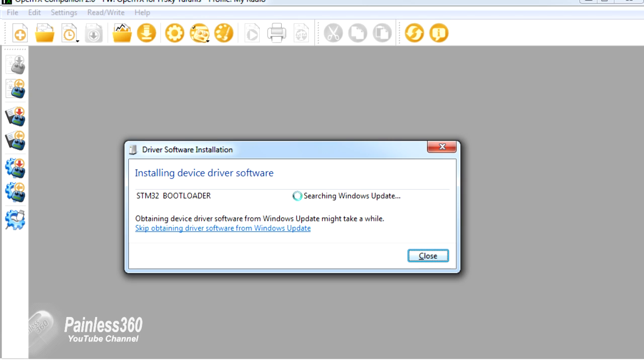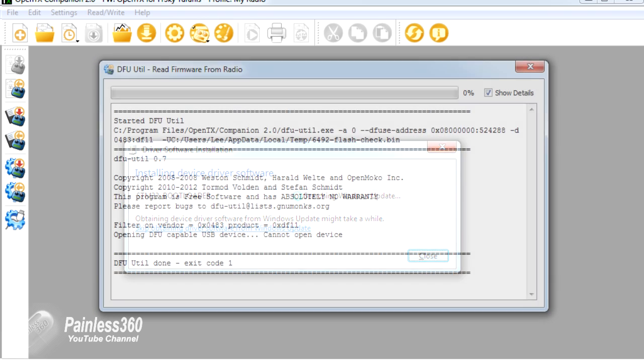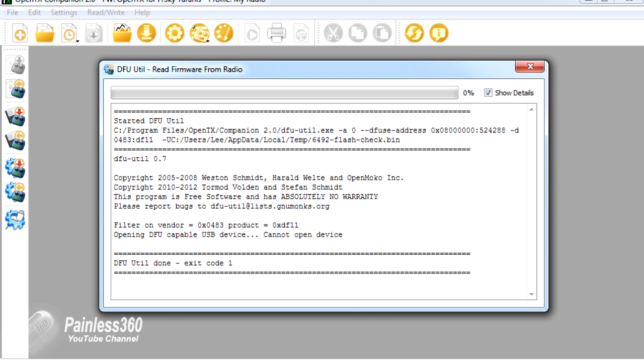That is, until you try and flash the firmware. What happens is you get this error message that says: 'Opening DFU-capable USB device — cannot open device.' If you are seeing this error on your screen, it's probably because you are looking at the radio through the default driver and you're not using the Zadig driver update.